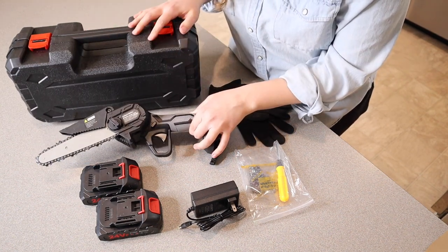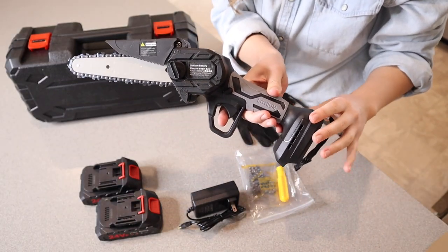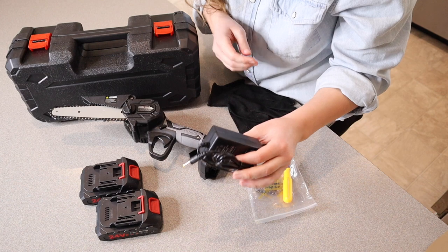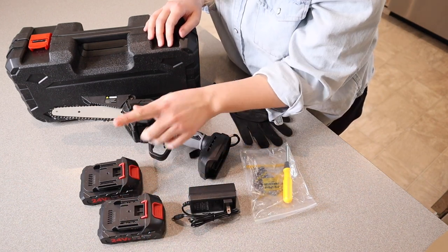Right here is the actual mini chainsaw itself — you can see how nice and small this is. Right here we have the charge cable, and here we have actually two batteries, which I think is so nice.